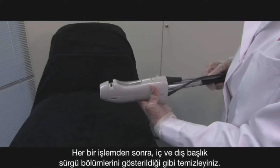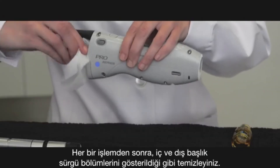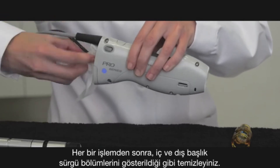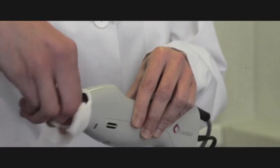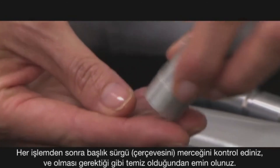After each treatment, clean the inner slider area of the handpiece and the outer slider as demonstrated. Check the slider window after each treatment and be sure to clean as needed.